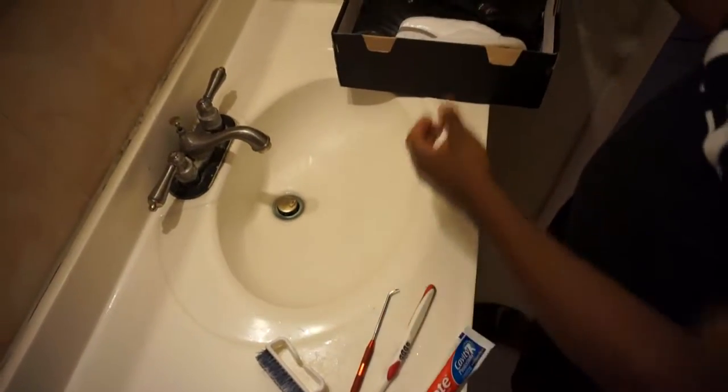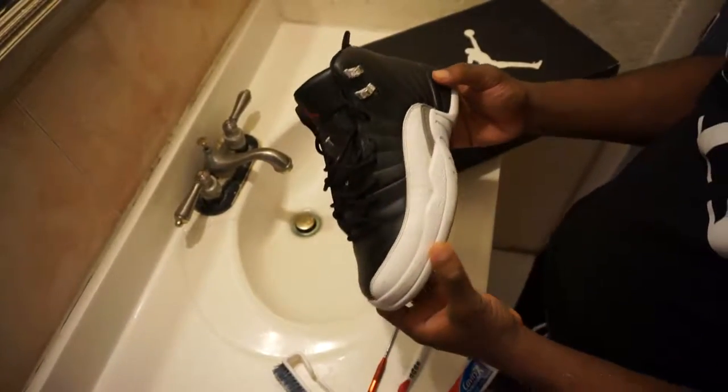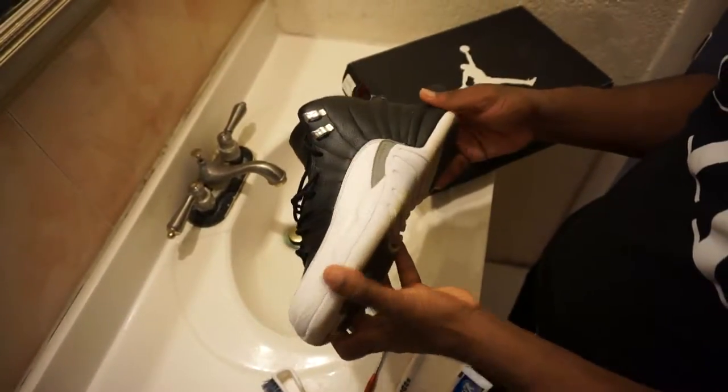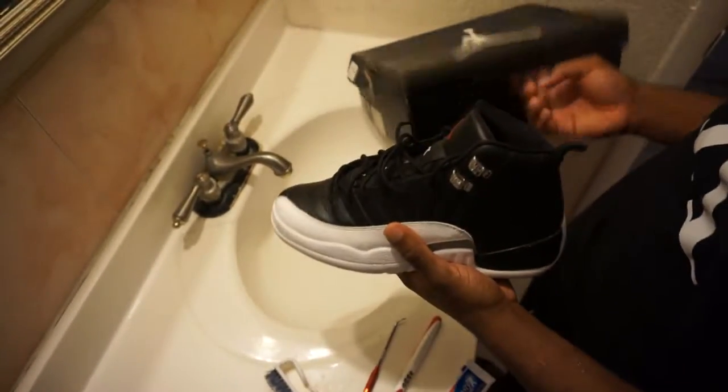All right, now what I'm about to show you guys is how I'm doing this on my Jordan Retro 12 Playoff. Kinda dirty, scuffed up, beat up a little bit. But I still share this stuff though.